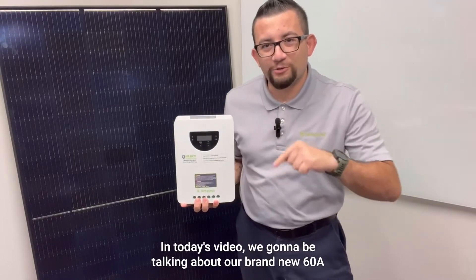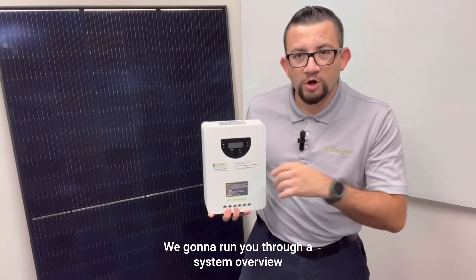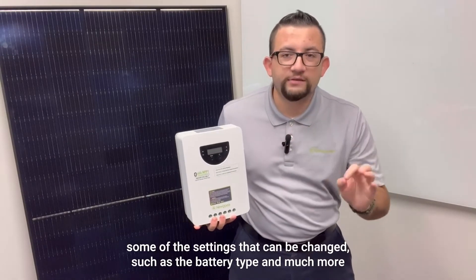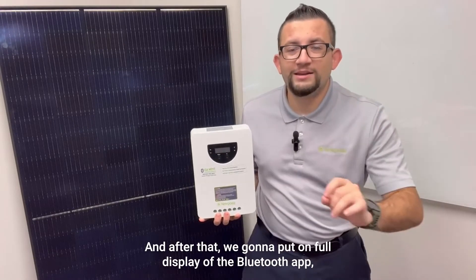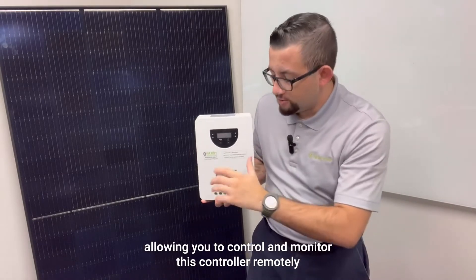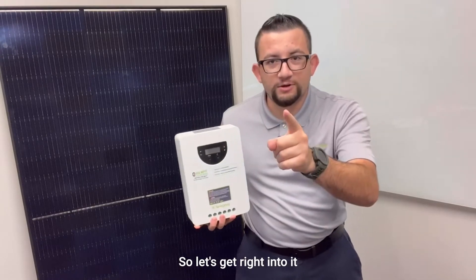What's going on everybody! In today's video we're going to be talking about our brand new 60 amp MPPT solar charge controller. We're going to run you through a system overview, talk about some of the settings that can be changed such as the battery type and much more, and after that we're going to put on full display the Bluetooth app allowing you to control and monitor this controller remotely. Let's get right into it.